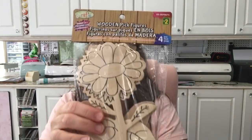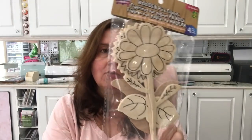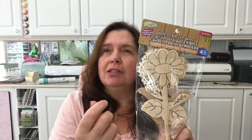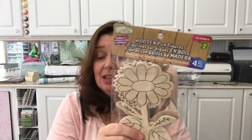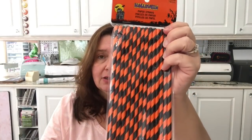In the craft section I saw these wooden pick figures — you get four in a pack and this one is a variety of different flowers. You can paint and finish them any way you want. They were two dollars. They also had butterflies and different little critters, but I just chose the flowers since I have no idea what I'll make with them. They had also started bringing out the Halloween stuff, and I saw one lonely package of Halloween paper straws — I think they were a dollar — so I got them mostly for crafting. You get 15 little drinking straws.